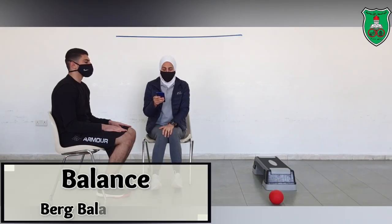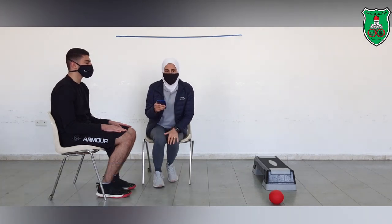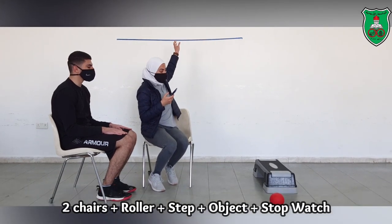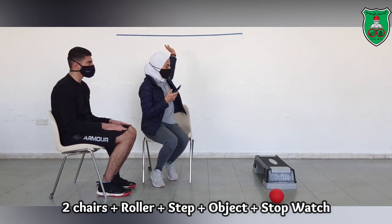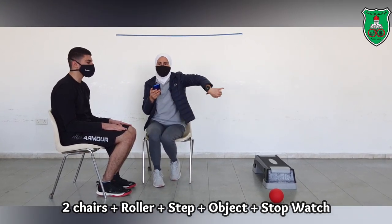This is the Berg Balance Scale. We will show how to perform this test, but first we need to show the equipment that we need. We need two chairs, a ruler, a stick, and something to pick up from the ground.